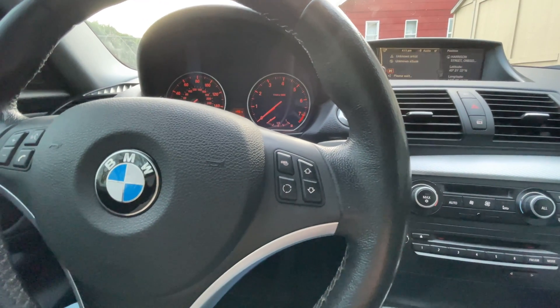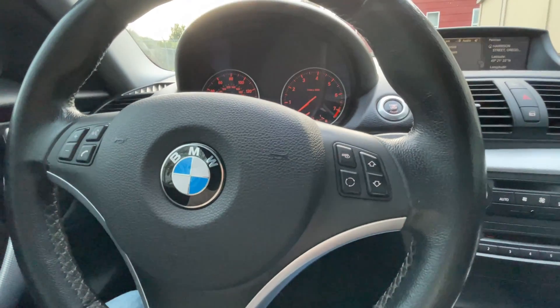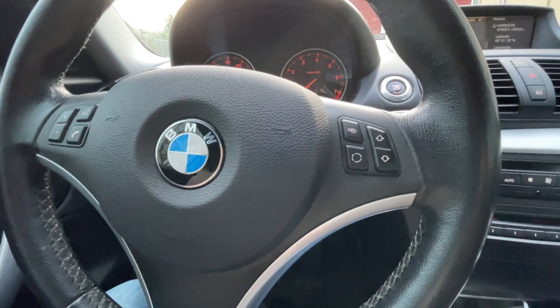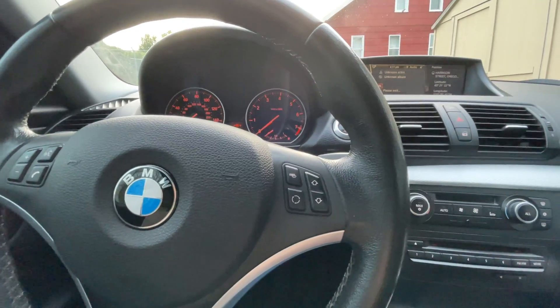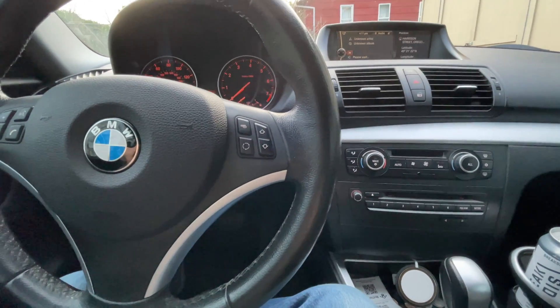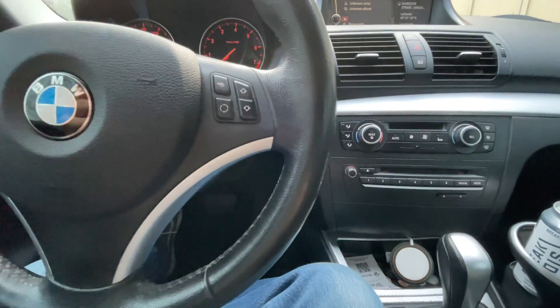We drove it home fine, but when we stopped at a light down the street it died on us. We turned it back on and it started right back up. A check engine light came on and I thought it was something to do with the vacuum. I also noticed when we were examining it in the parking lot in Beaverton that the engine was running rough, but I just associated that with the blown CCV diaphragm.